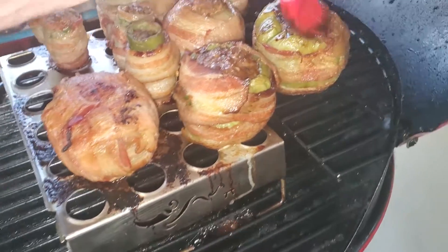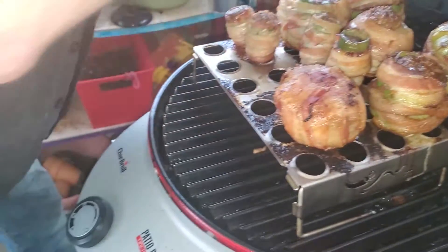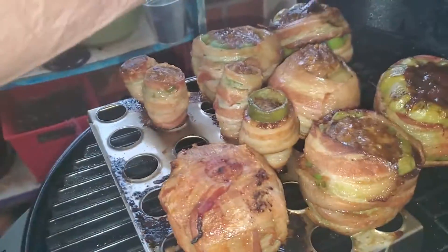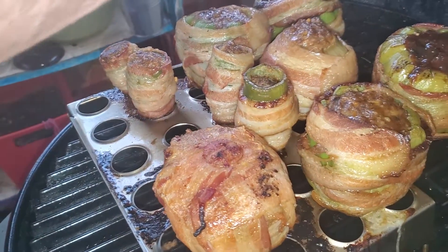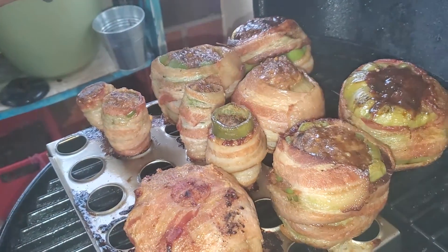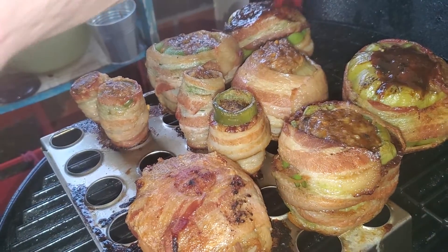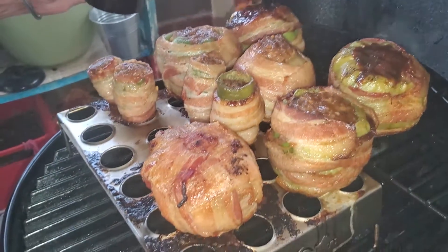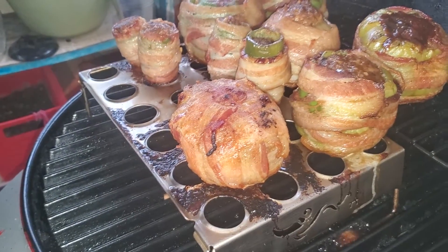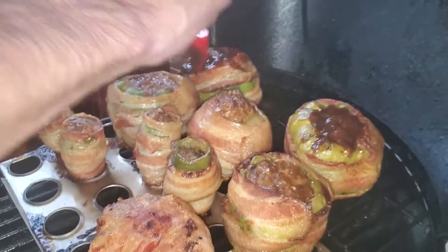So we're gonna put a little barbecue right here on top of them. Put a little barbecue right here on top. I ain't trying to overdo it cause we're actually gonna smother them. The point is I don't want to actually get it all over, but I want a nice little bit right on top there.